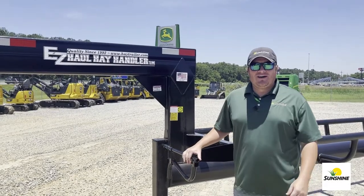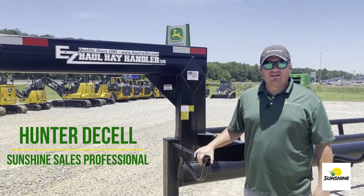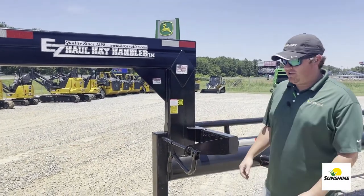Hey everybody, Hunter Sunshine here to talk about how to work these new hay trailers we have in stock — specifically how we can dump them out into the hay field.